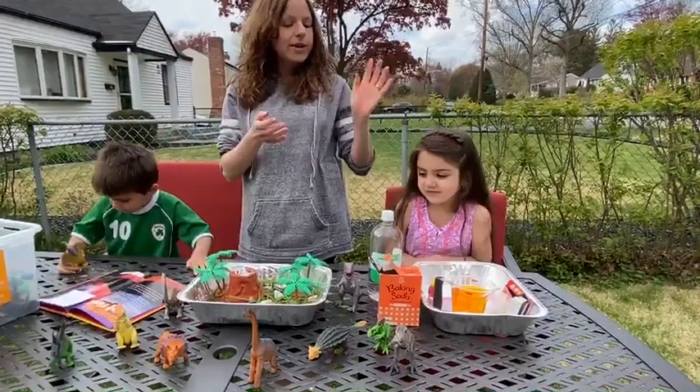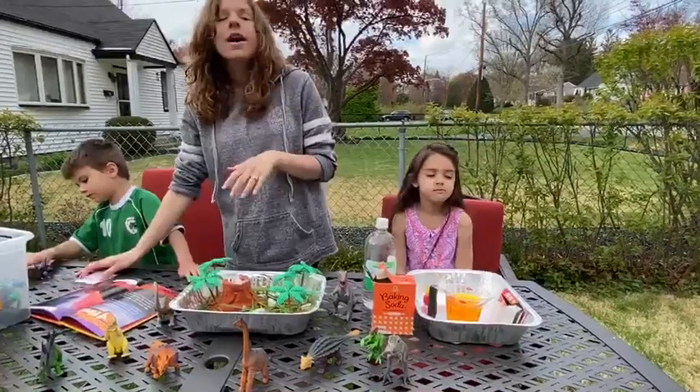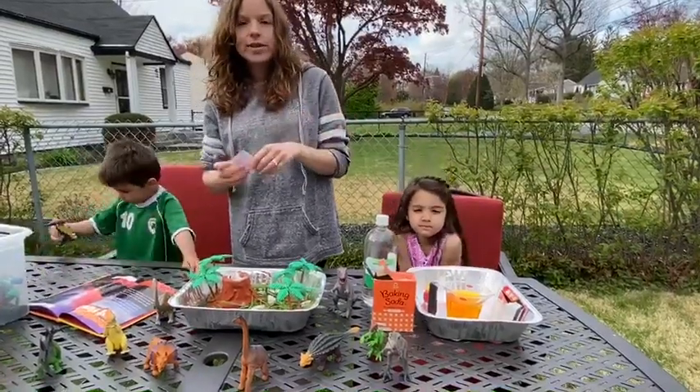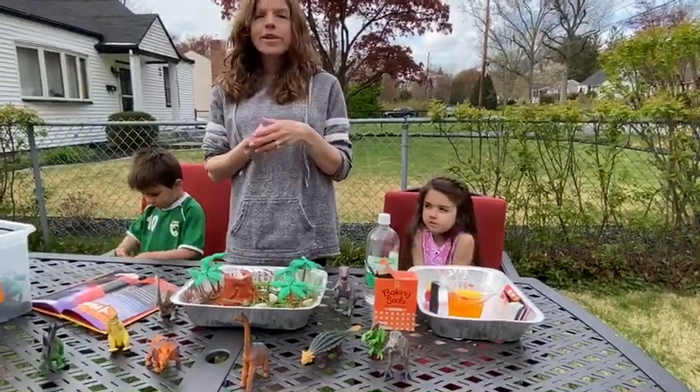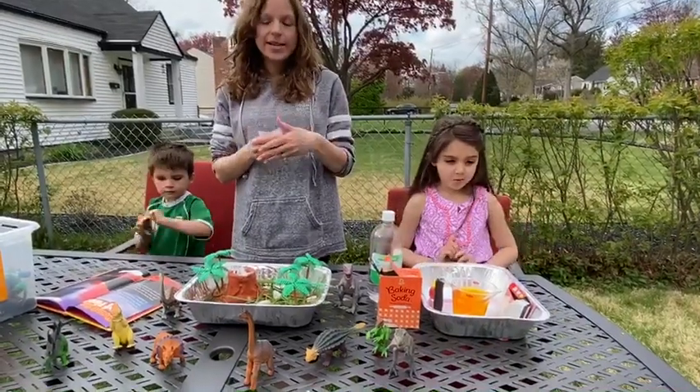Hi my friends, it's Mrs. Scott here. I'm here with Harper and Landon. I thought we could do a little science today and since it's such a nice day I thought we would do our science outside. We know that sometimes science experiments can get a little bit messy so it's a good idea to do them outside.